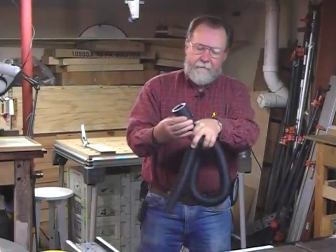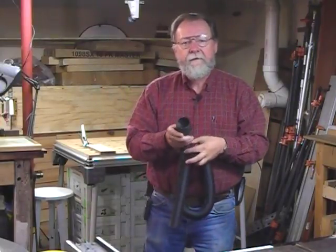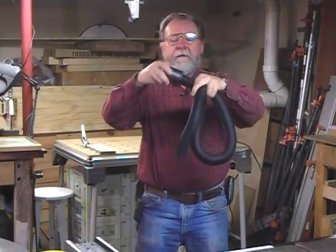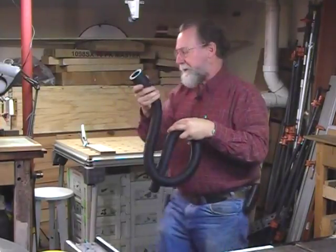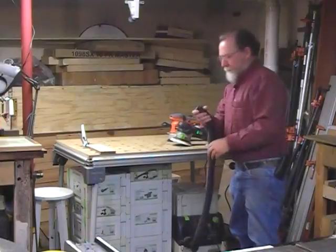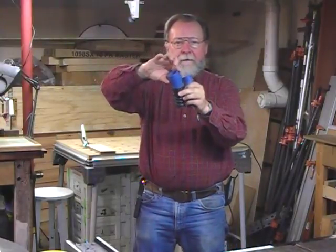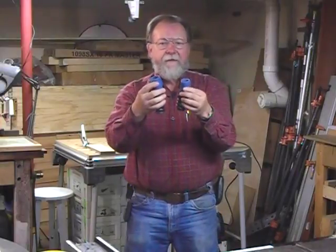It accepts a fitting that screws in here with a reverse thread that will fit in all of the common shop vacs and small dust collector vacuums, like the ones from Fein and from Festool. It has a spinning connection so that it's not going to hang up when you move around. We'll just plug this right into our Festool vacuum, and then we have these two other fittings that both have a little angle bend on them, and they're designed to mate with just about anything that's out there.